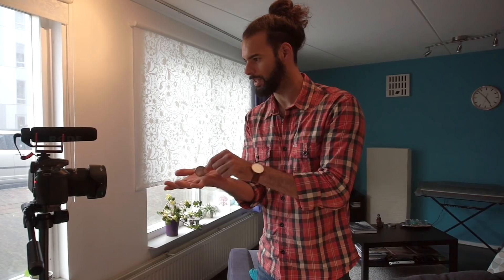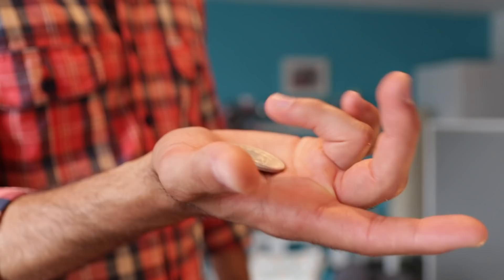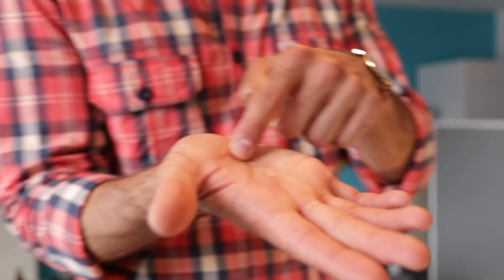What you're going to do is squeeze the coin so hard with the flesh of your thumb that the coin will pop like this and fall over. In the beginning you'll have to get used to applying so much pressure with your thumb.